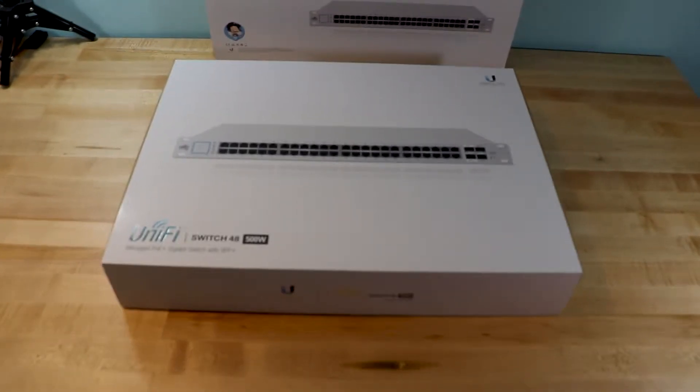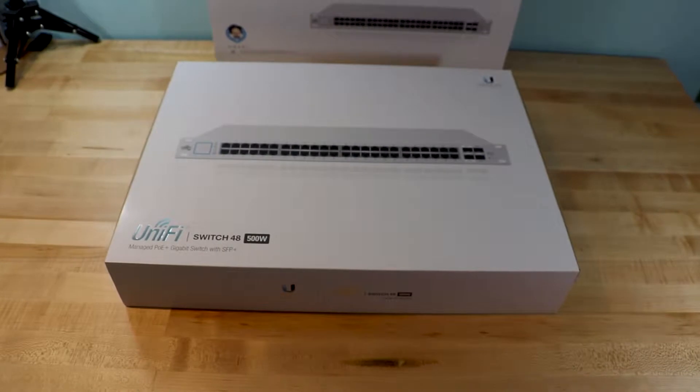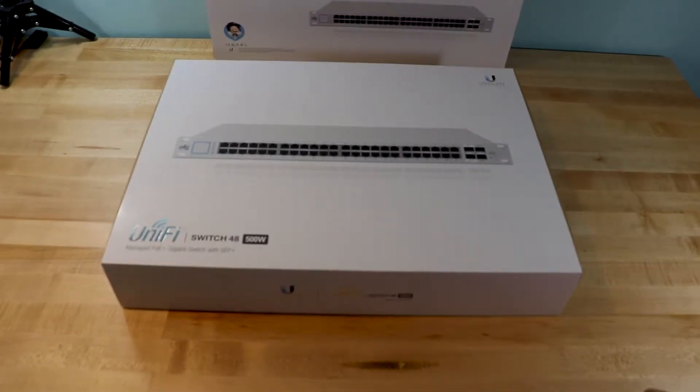This is Bob Pellevin, CTO. Thank you for joining us today in this unboxing. This is a Ubiquiti US-48-500W — a 48-port switch with PoE, rated at 500 watts.